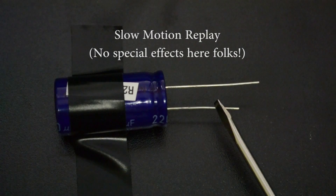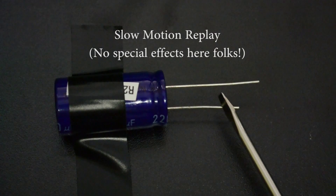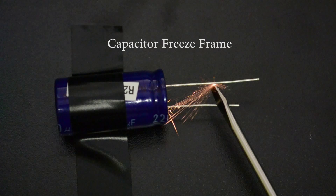Wow, that was a pretty big spark. Let's look at that again in slow motion — no special effects here, folks. Look at that spark. And that's just from a 9-volt battery. A 9-volt battery did that? Yeah, and some capacitors are rated up to even hundreds or even thousands of volts. That's why you have to be so careful. I'll definitely be careful then — these capacitors look like tricky little things. They must be more complicated than they look.